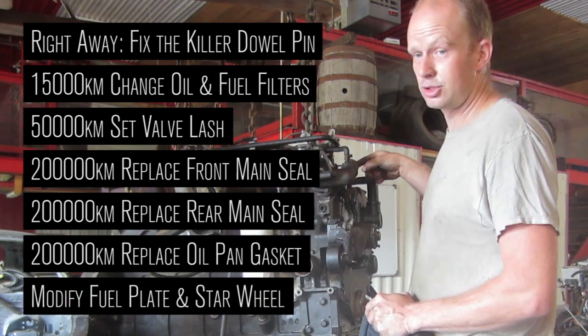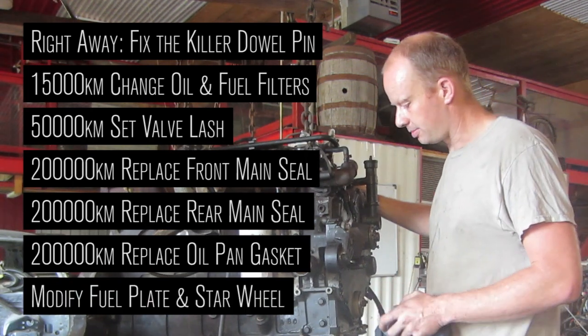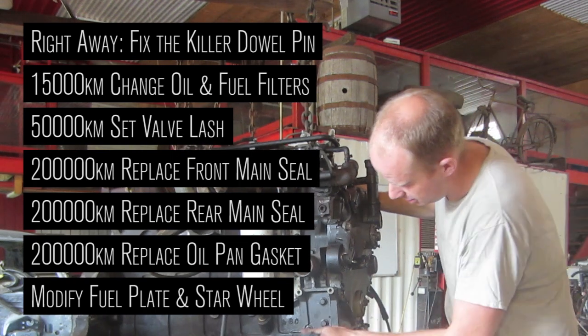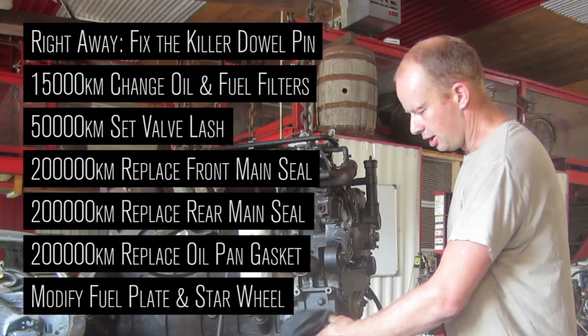Other maintenance on top of that is you can play with your fuel. We're going to show you how to work on a P7100 pump — just the fuel plate and the starter wheel on the front to tune it properly. Somebody's already been in this one, so we'll get into that.